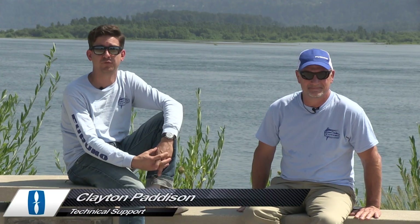Welcome back to another episode of Furuno Connections. I'm Clayton Patterson with Furuno Technical Support. And I'm Eric Kunz, Senior Product Manager. In the last couple episodes, we've talked a lot about transducers — transducer choice, transducer placement — which is crucial to any good installation.